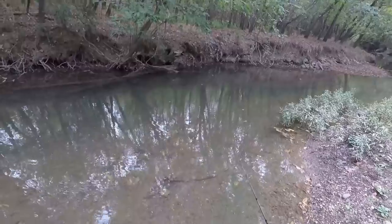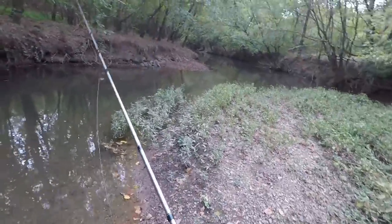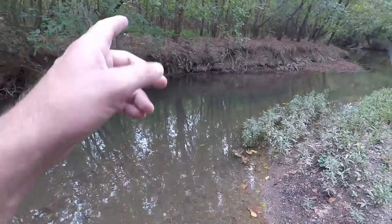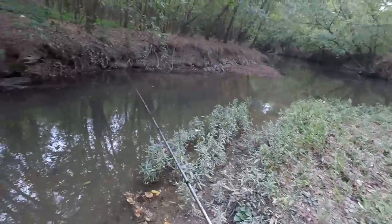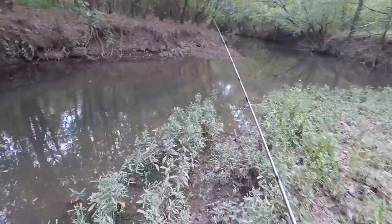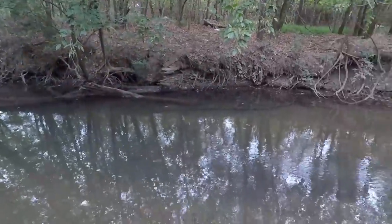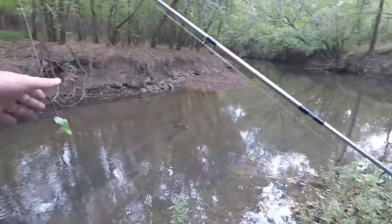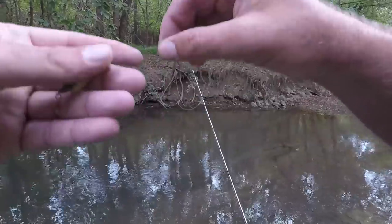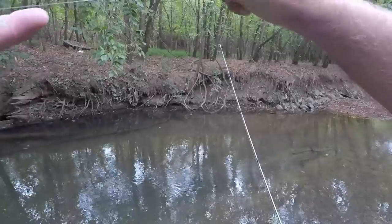Got it stuck in a tree branch — that's gonna happen a lot if you use these things. You're gonna get a lot of them stuck because they catch on sticks so easy and you're trying to cast them into tight cover. They cost about five bucks a piece so I don't really want to lose any. I can get it back — oh yes, it came back! Now I'm just gonna check my line. Some people would automatically retie but I'm kind of lazy and I think we're fine.